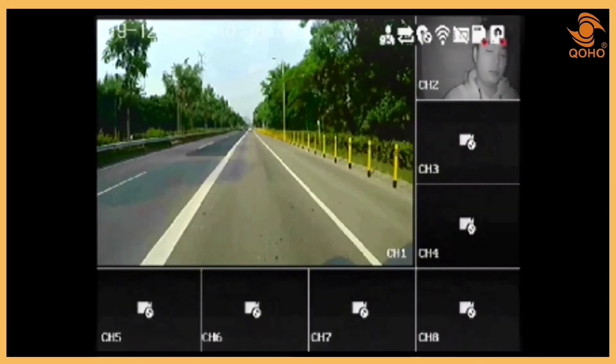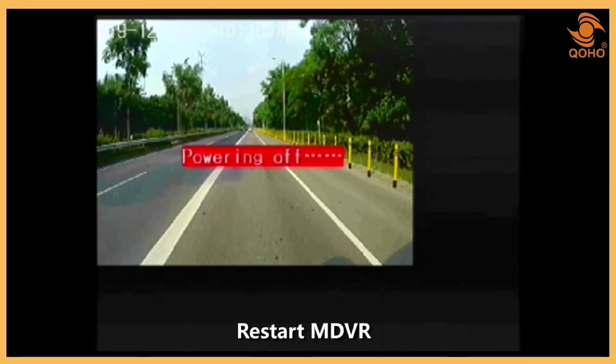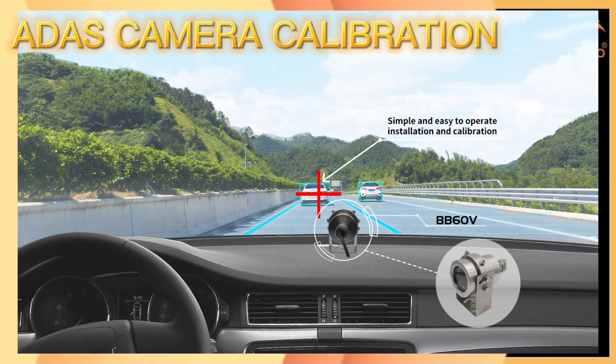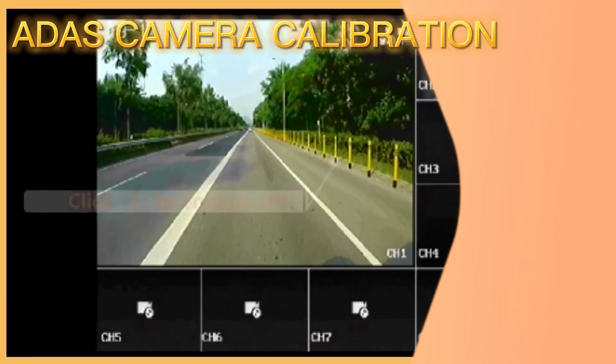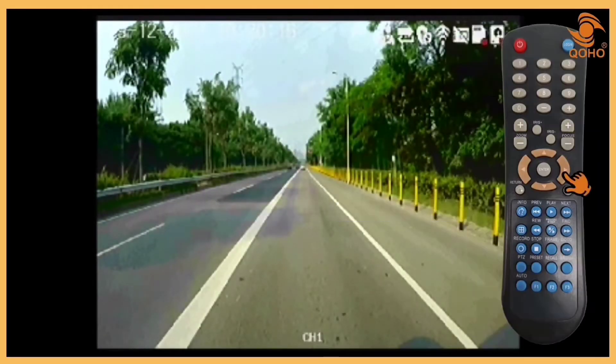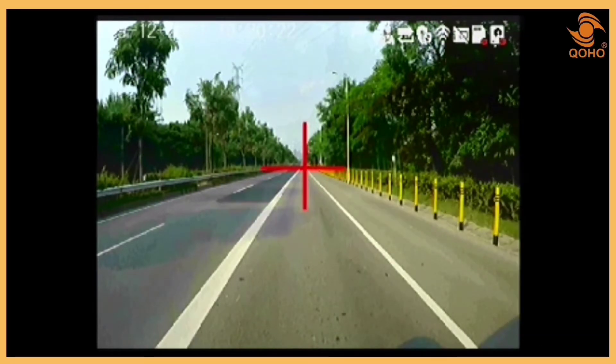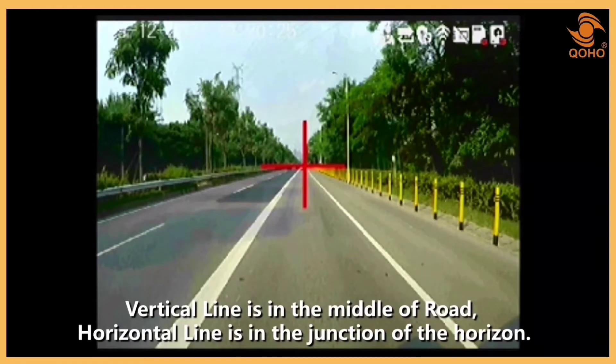Once the camera setup is done, restart the Mobile DVR. To enlarge the CH1 view, click 1. To calibrate the ADAS camera, press Enter and look for a red cross. To move and adjust the cross, click the arrows on the remote. The vertical line should be in the middle of the lane and the horizontal line should be at the horizon's intersection.